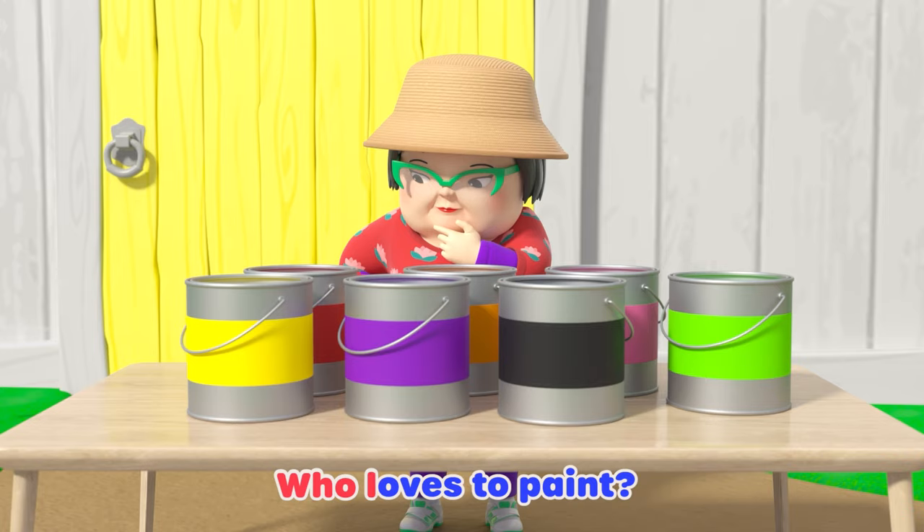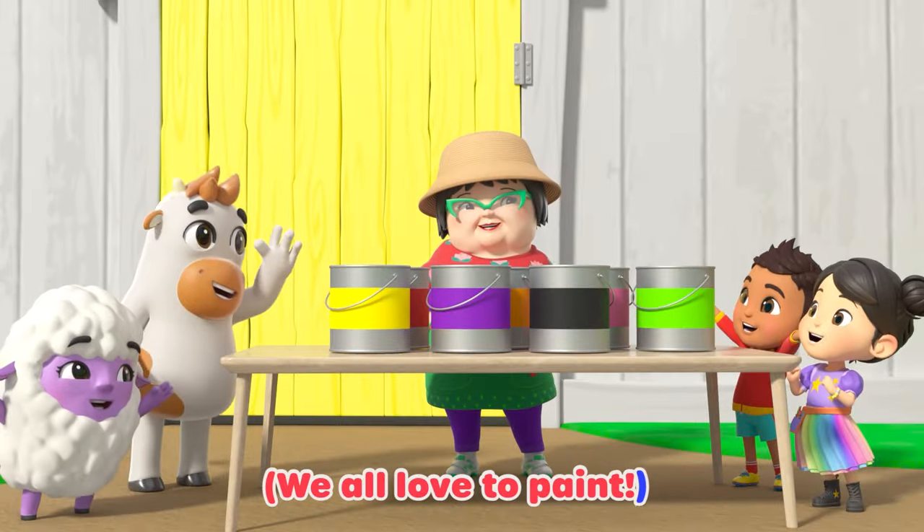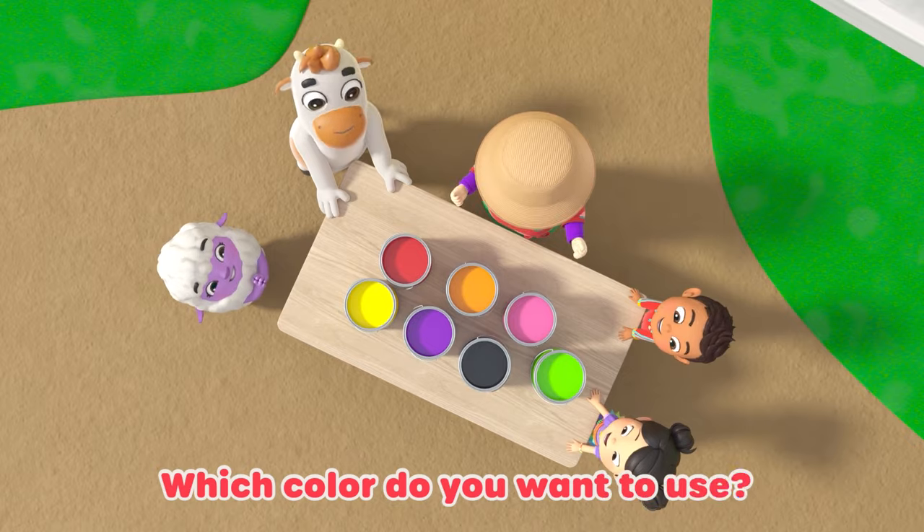Now rap along with me. Who loves to paint? We love to paint. I said, who loves to paint? We all love to paint. So many colors we can choose. Which color do you want to use?